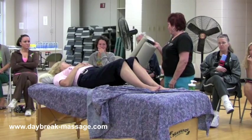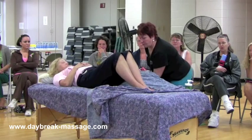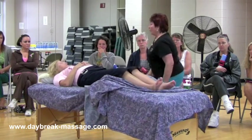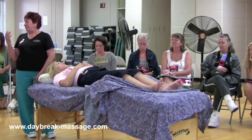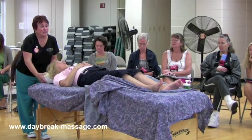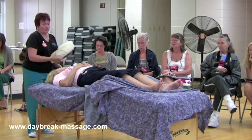We always want to support their means. We always want something under the head of the senior person. Most of them have difficulty laying flat — they have a little curvature, a few neck problems, all those kinds of things. So you can just turn your face cradle this way, so this is supporting their head.